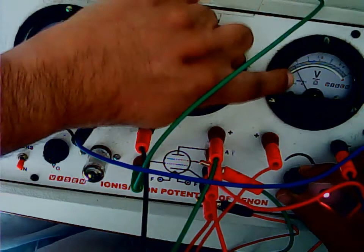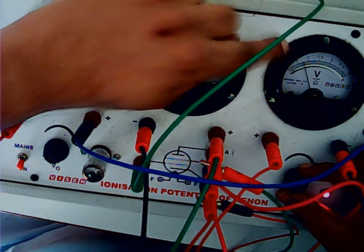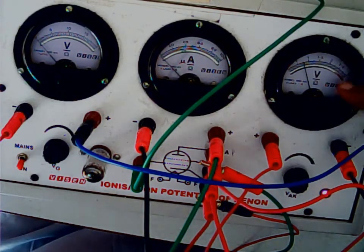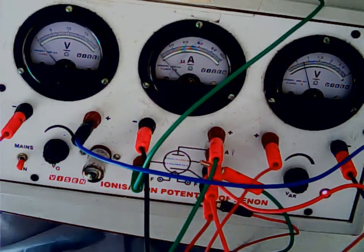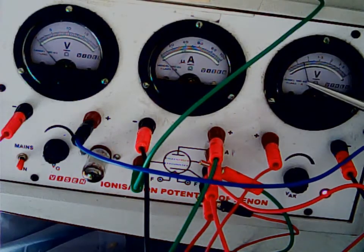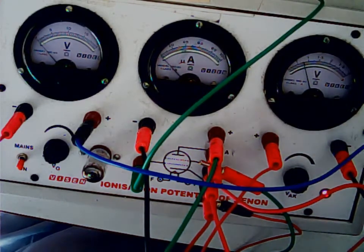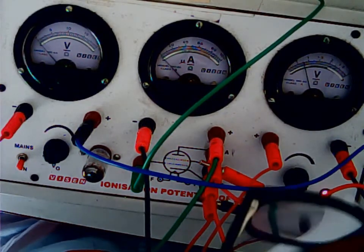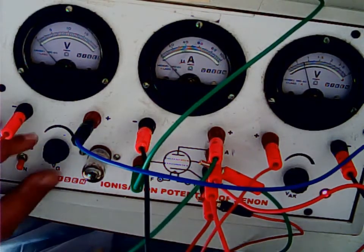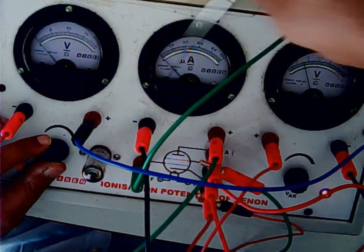You can see this needle slowly moving — it should come to 0.75 volts. Once set, this voltage is kept constant; do not touch this knob anymore. When reading, make sure you are looking at the needle vertically downward without any parallax on the mirror. Now slowly turn the VG knob — the voltmeter value will change but the micrometer reading will not change for some time.